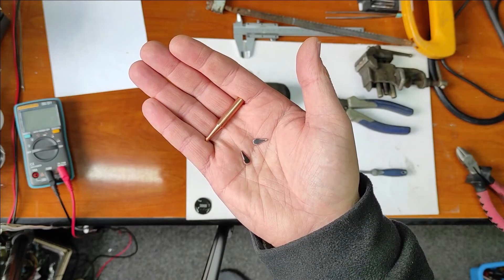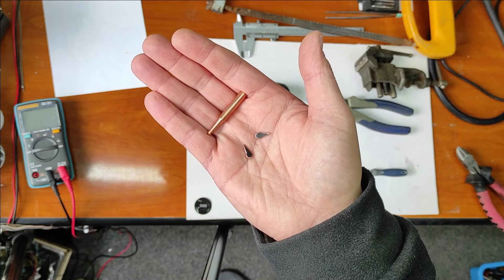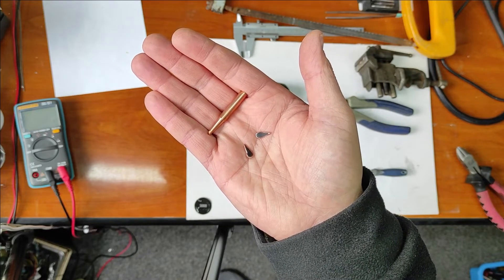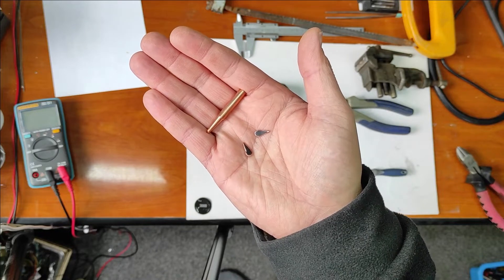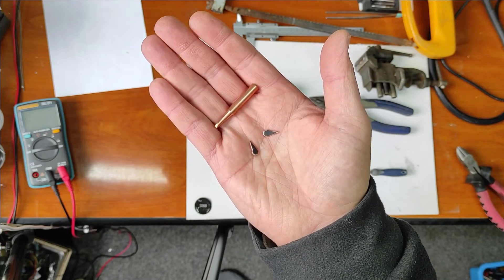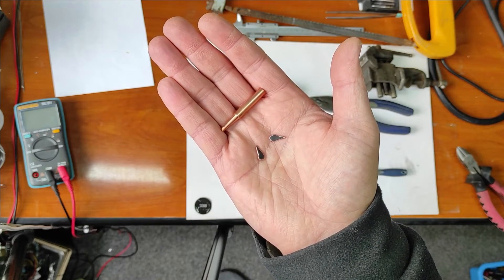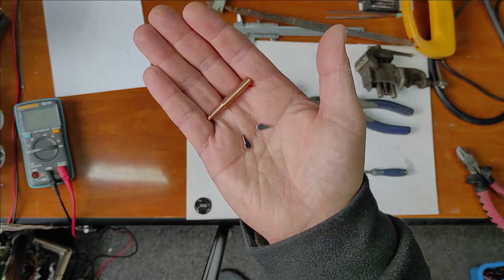Hello friends and welcome to my channel! In this video I will make a very useful tool for SMD components soldering and desoldering. I will use this copper tip and these small pieces of copper. Let's begin!